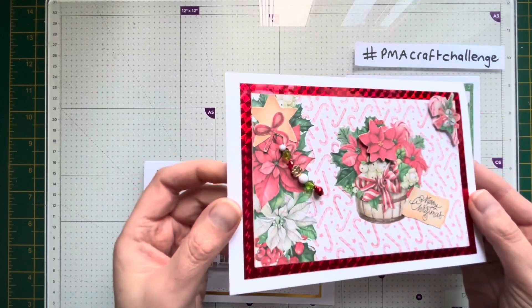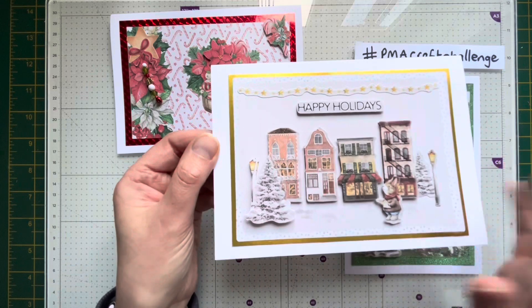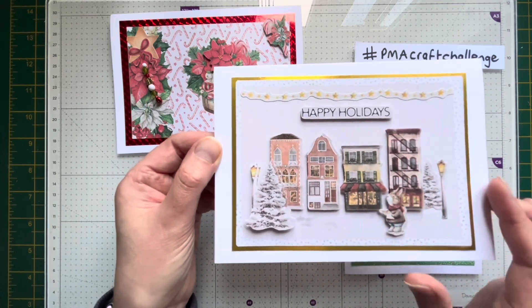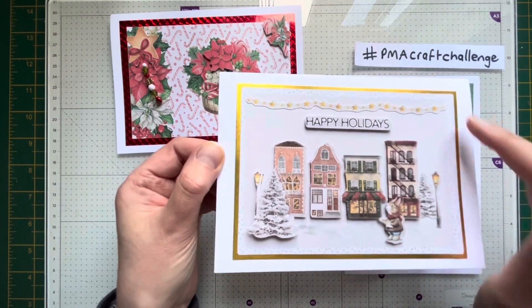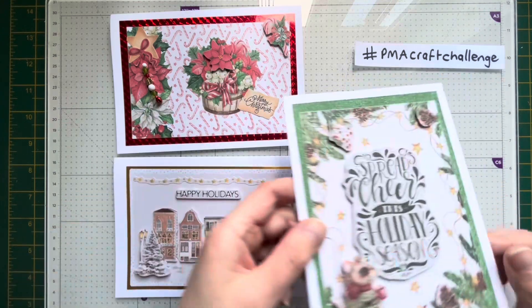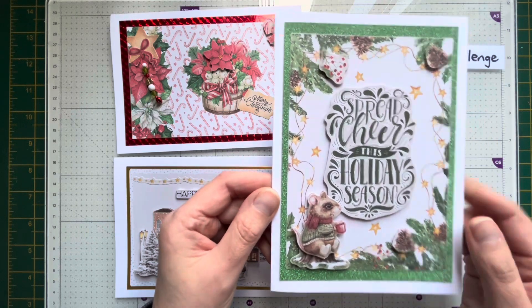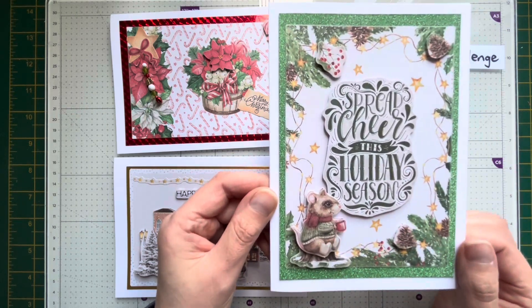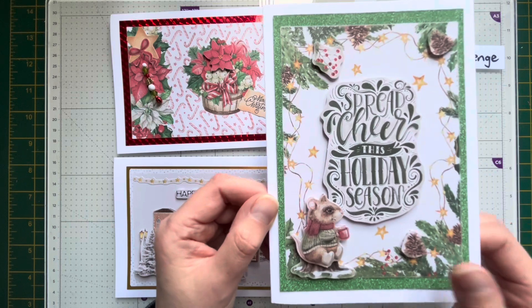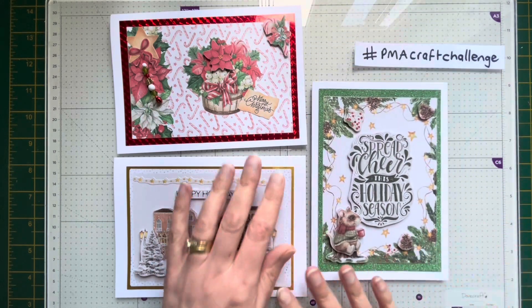This one says 'Happy Holidays' — it's got a lovely little bunny rabbit character on there, and I've gone around this one with gold. This one has a glittery green background; it says 'Spread Cheer, It's Holiday Season,' with a lovely little mouse drinking his hot chocolate. So those are my decoupage cards for D for December.